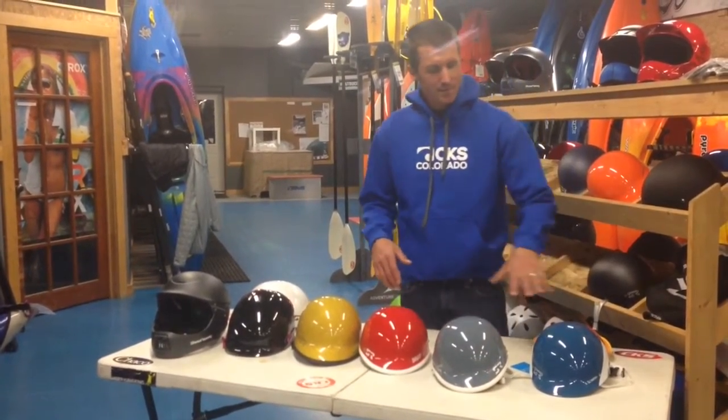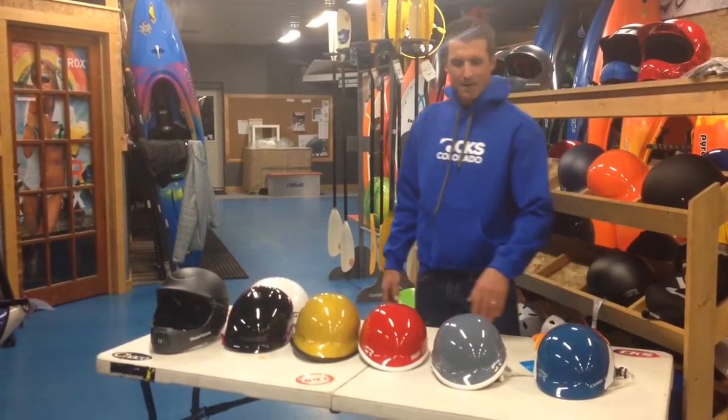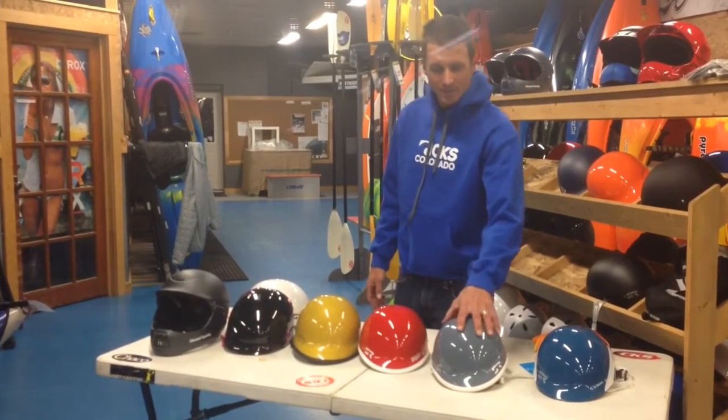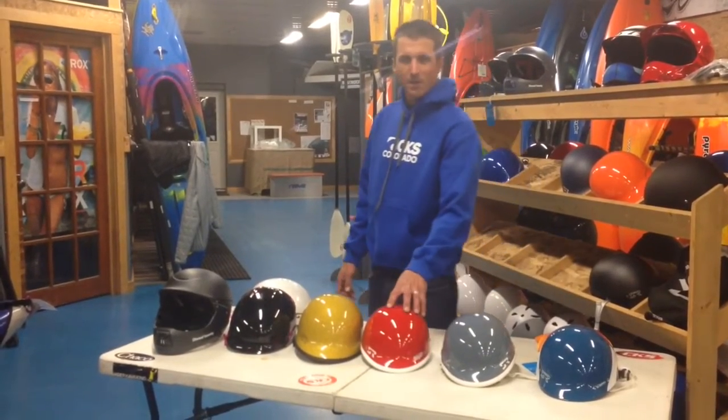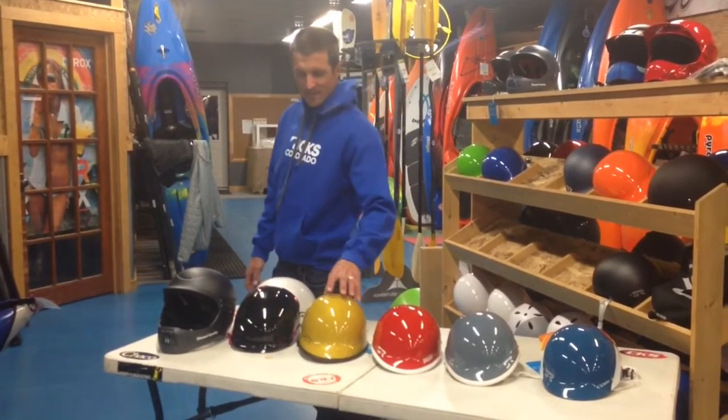They come in different layouts. We have some ABS plastic ones like the Super Scrappy, and then in aramid fiberglass — for small/medium heads we have the Vixen, for medium/large heads we have the Shaggy, and for large/extra-large heads we have the T-Dub.